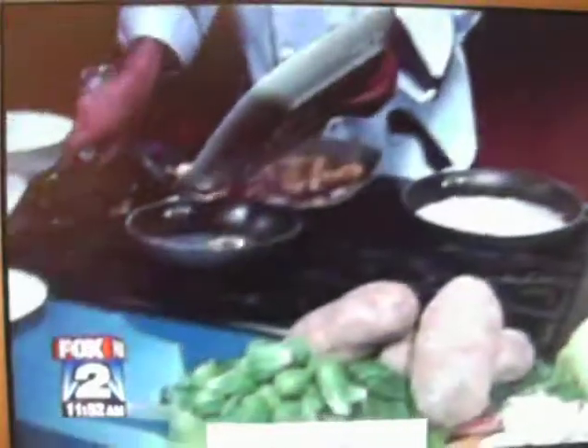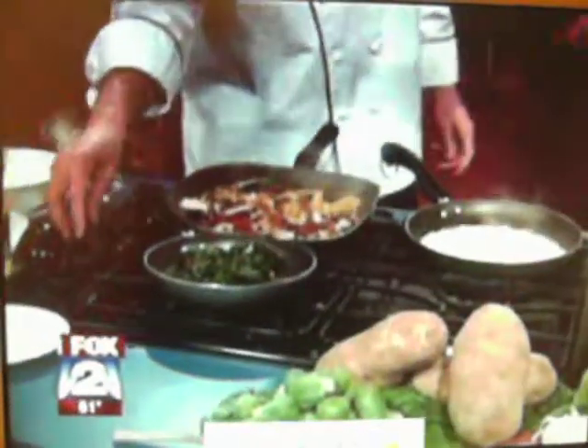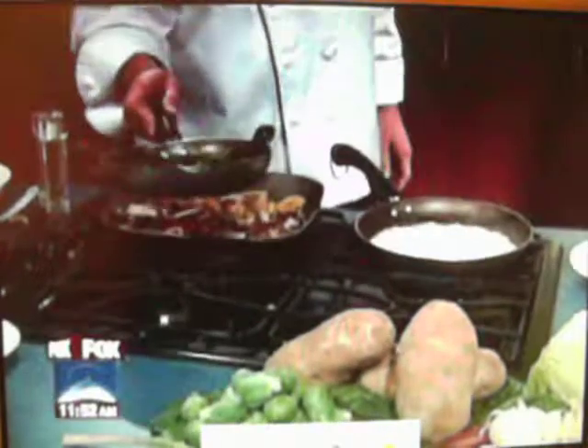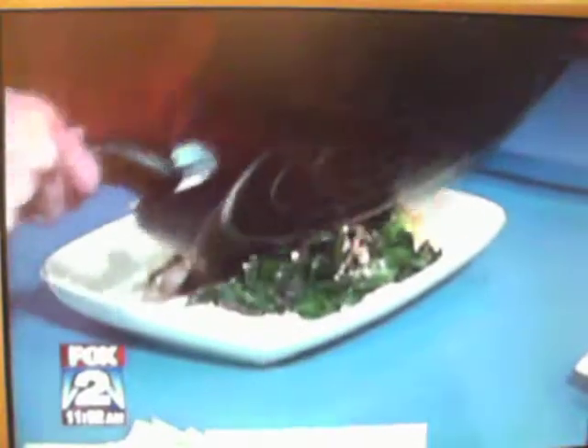Then we just take the greens and mix that right in with your garlic, just to heat it up. Now let's put this on the plate — lay it right on top. Look for color.